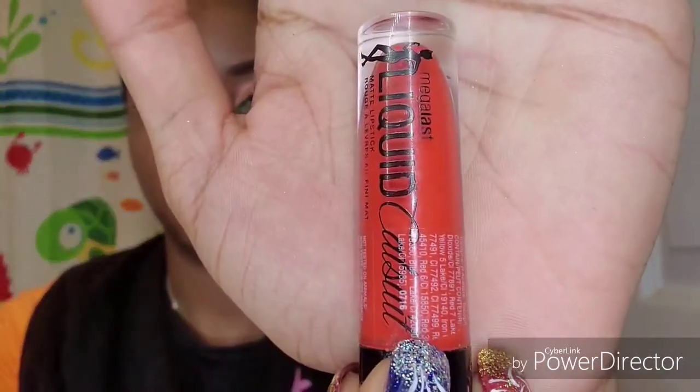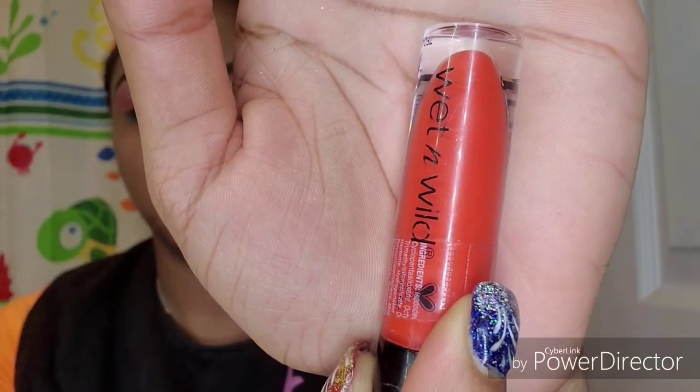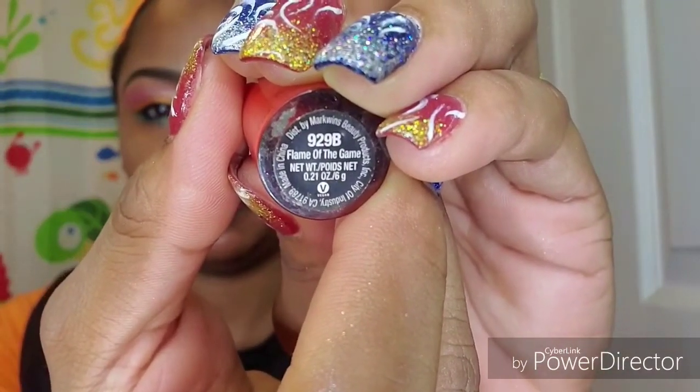I'm just going to rub my lips together and then take my Wet and Wild Liquid Catsuit in Flame of the Game and apply on top. I'm trying to hold up my products a little bit longer so you guys can see and read what it says — I've noticed that I move it too quickly and when I speed up the video you can't even see what it said. So I'm trying to get better at that.